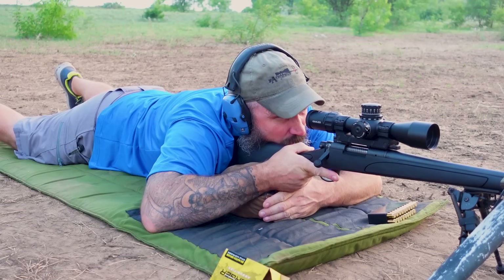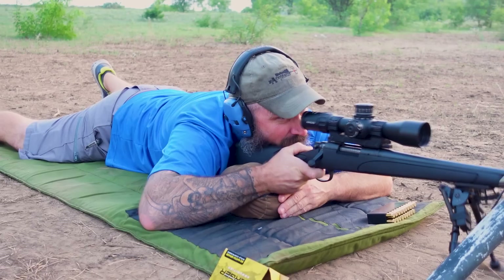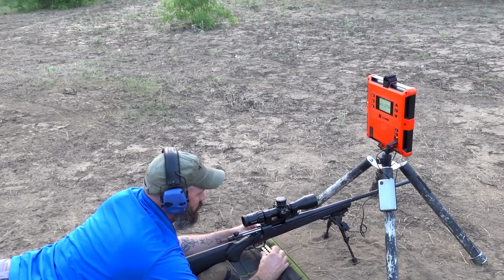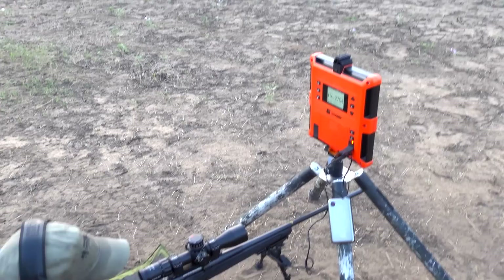There's nothing to this rifle. Holy smokes — we're both way off. Well, that's the first one. It still has to speed up; it's a brand new barrel. We're shooting Berger 130s out of it — 2,700 fps. It looks like it needs more.